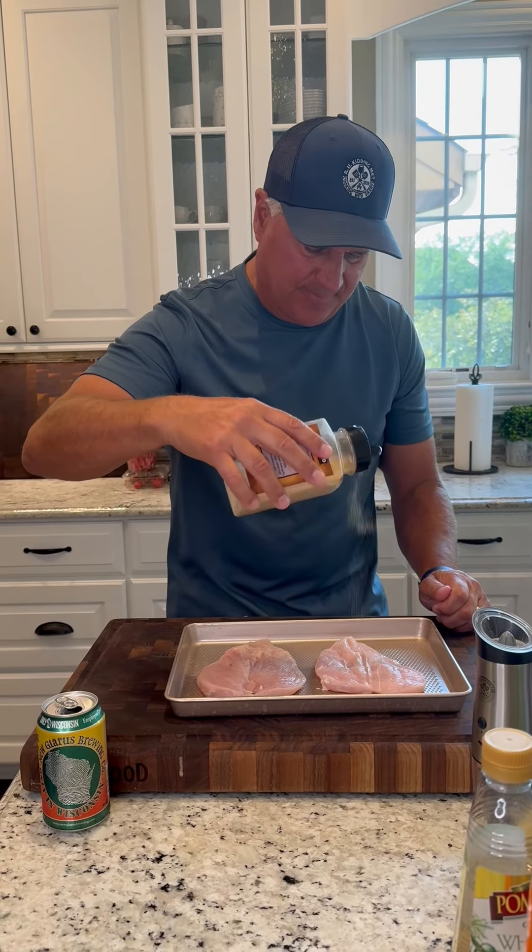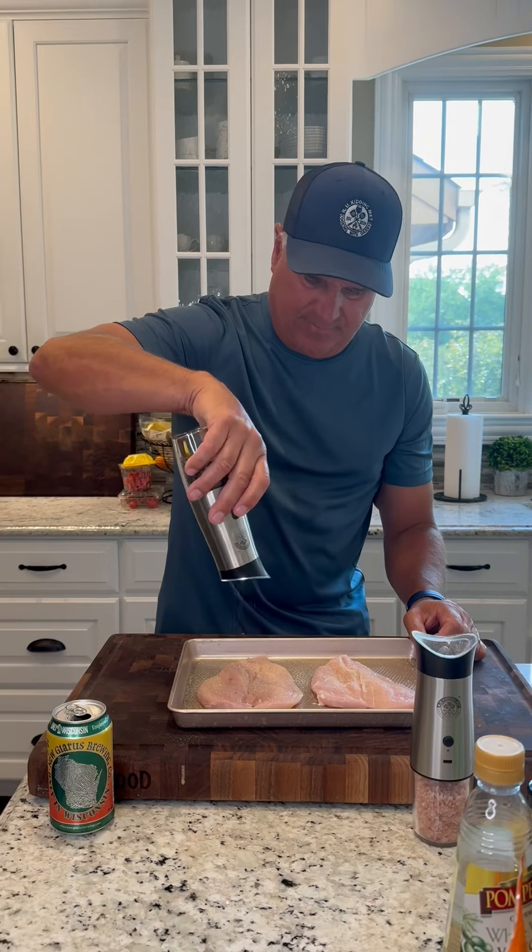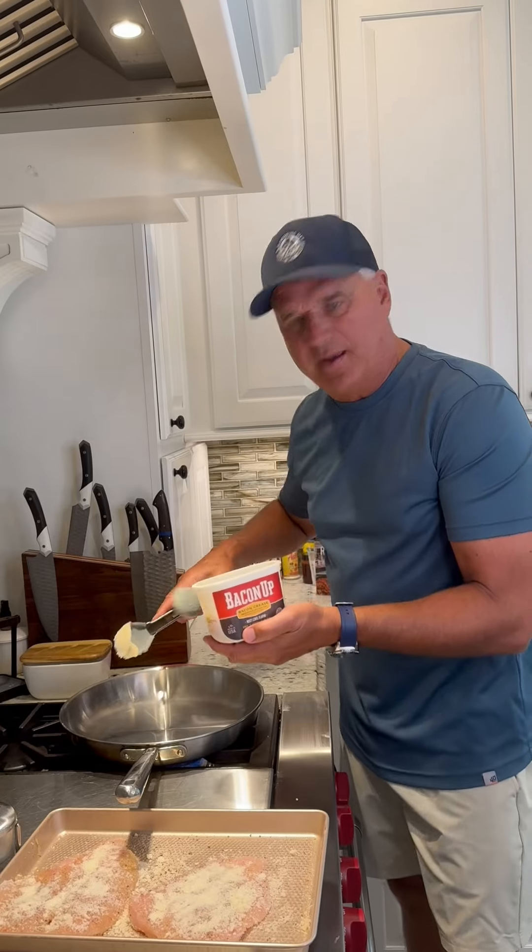Season the chicken up with some garlic powder, salt, pepper. I'm going to use some Italian seasoning on it and some grated Parmesan. Baking up the pan.